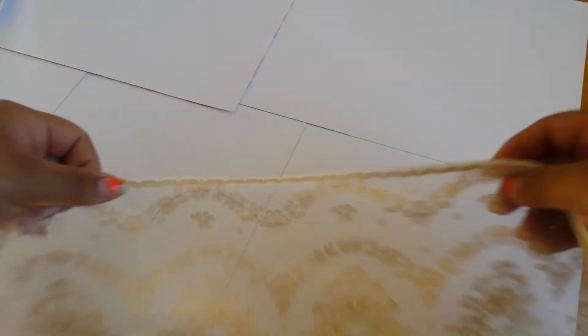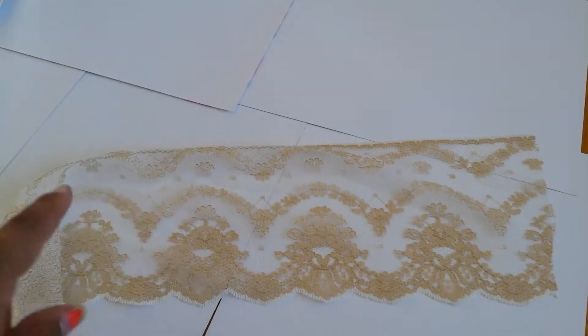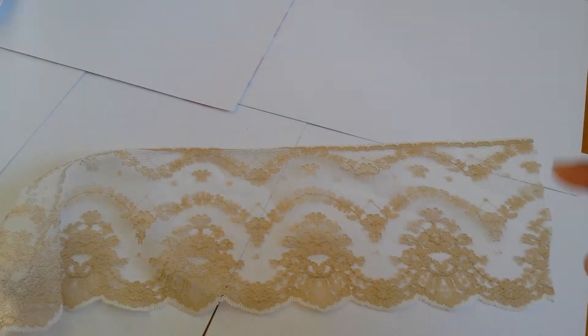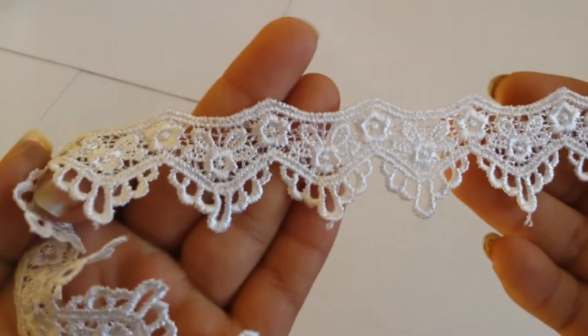I used this lace — I ran it through the Sizzix die and it actually cut a perfect jar shape. I was super impressed that it cut through the lace. I also used this new lace I have in the shop — super cute.